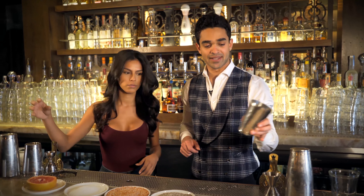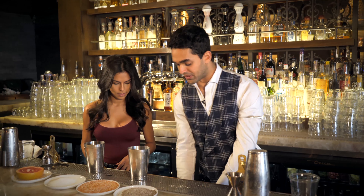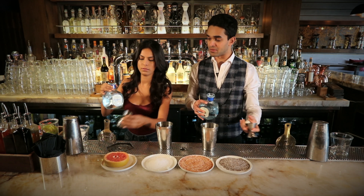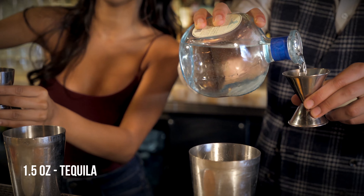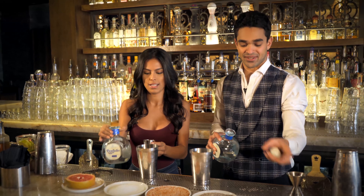Let's start with the smaller mixing tin. We're going to start with tequila — one and a half ounces. Grab your measuring tool, the bigger side, and that's going to go to that line right there. Fantastic, very well done.